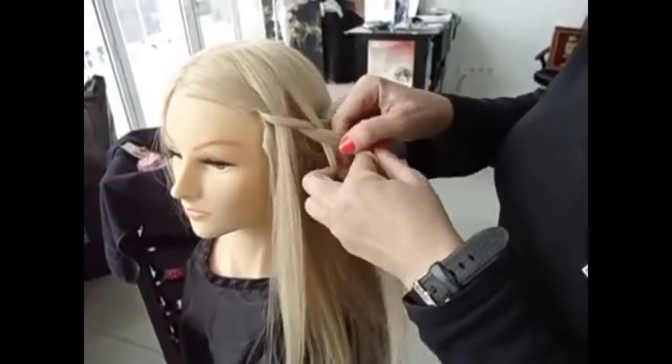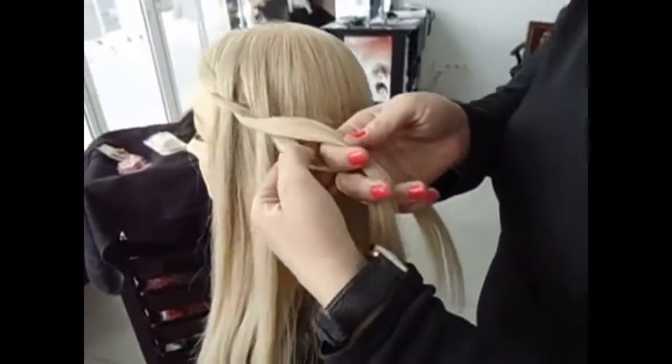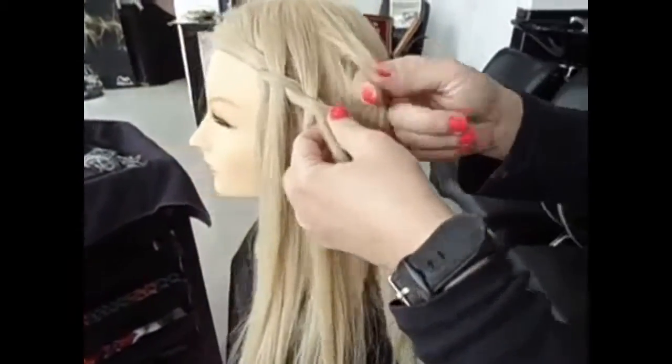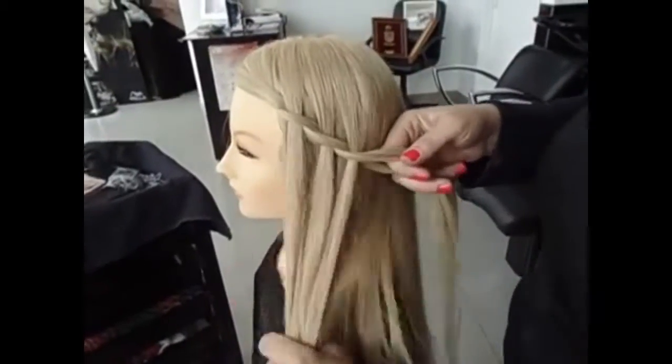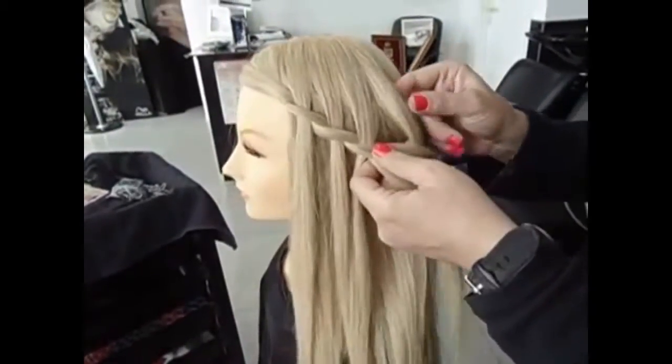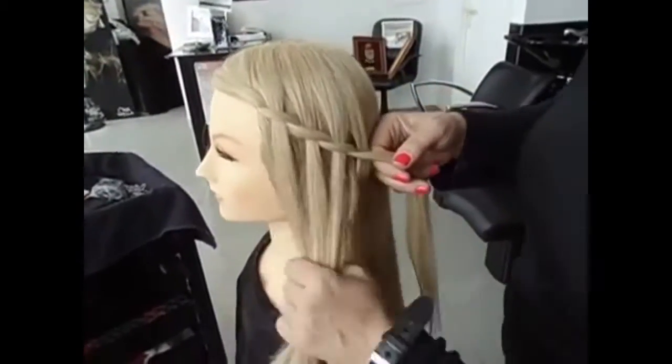Little bit of hair and put down. And very nice lovely waterfall. As you see, take a little bit of hair and just put it inside and turn. Easy and very simple waterfall. This is a waterfall.